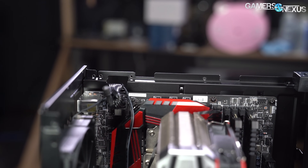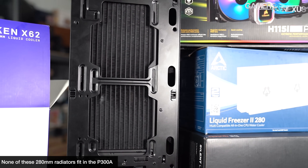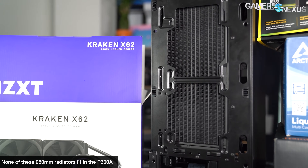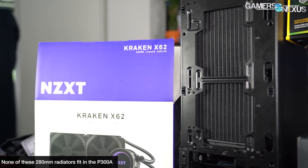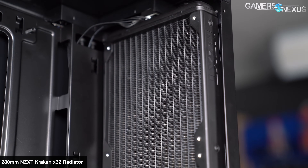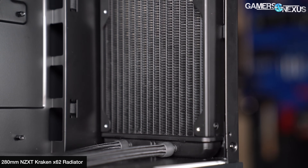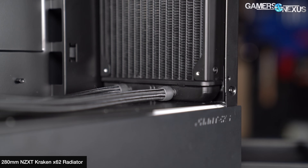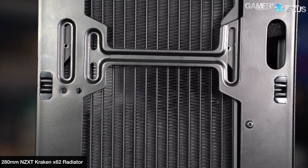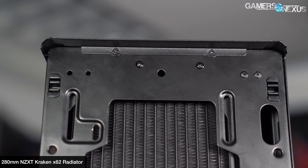Radiator compatibility at the front is claimed to be 280mm with clearance up to 315mm, but that's generous. 315mm is the total space between the top of the power supply shroud and the bottom of the front I/O, which is actually unusually short for a 280mm radiator. Even short ones will have zero wiggle room and may not line up with the mounting holes, like the Kraken X62. We recommend using a 240mm or smaller radiator for this case. Outside of that, mounting is fairly straightforward.